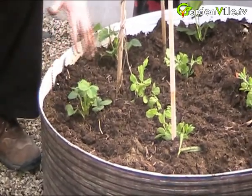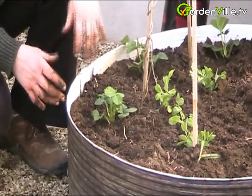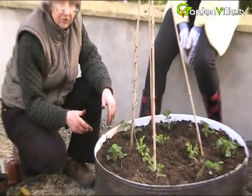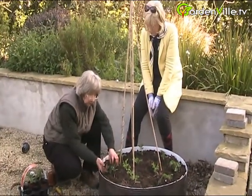You plant them about this far apart - they don't need to be over-fertilized, and you get about three years out of strawberries before you need to replenish them.